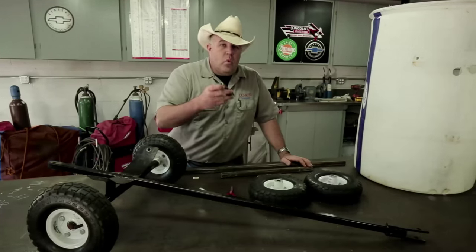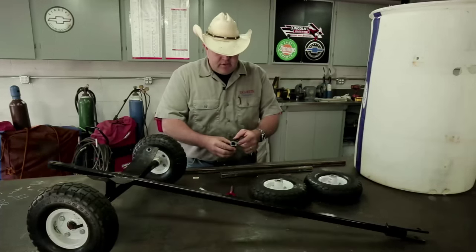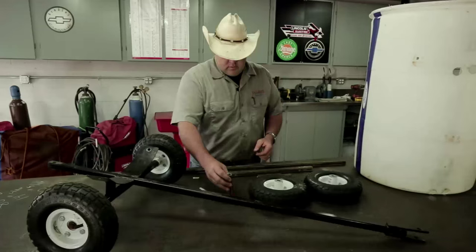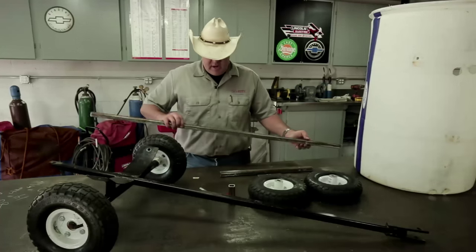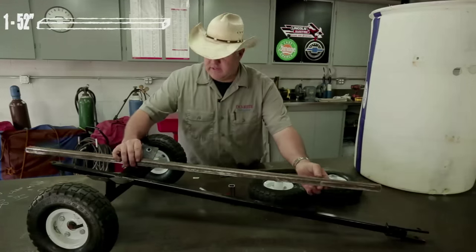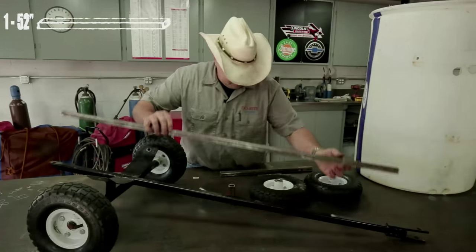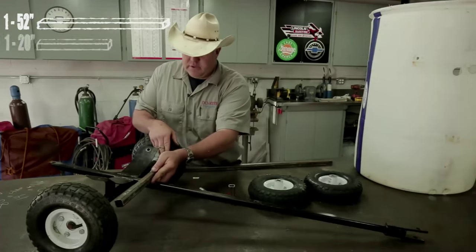The frame is going to be made out of one-inch square tube, 11 gauge, which means it's going to be about an eighth-of-an-inch wall. I'm going to cut all these pieces specifically and I'll tell you what I cut them to. The main frame is 52 inches long. The cross piece is 20 inches long.